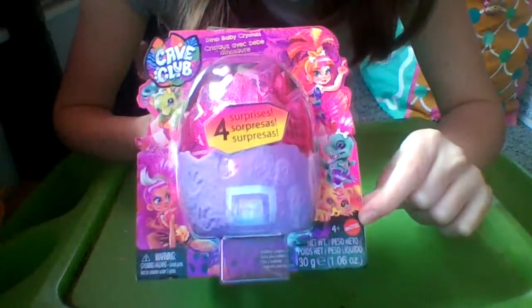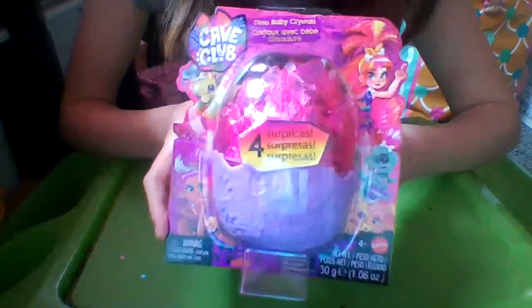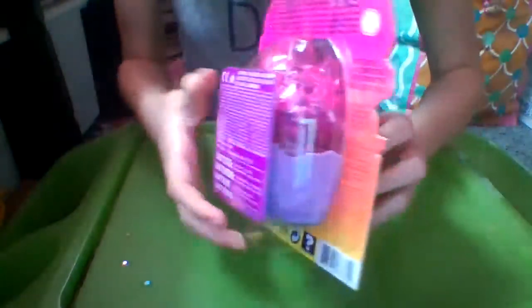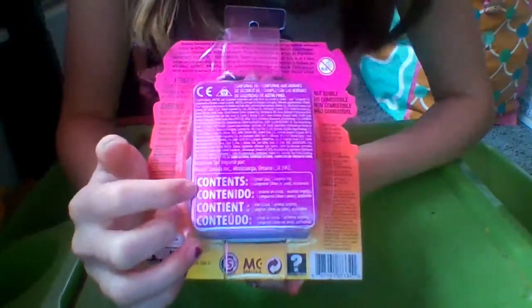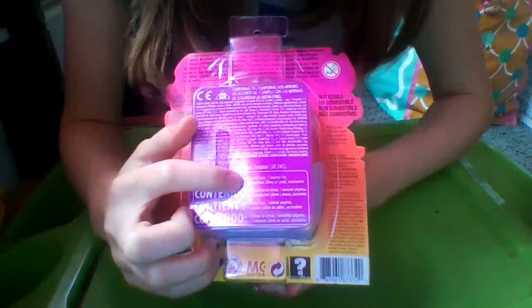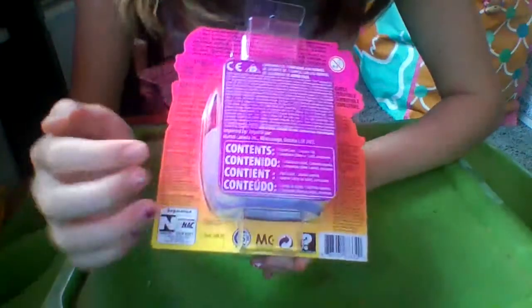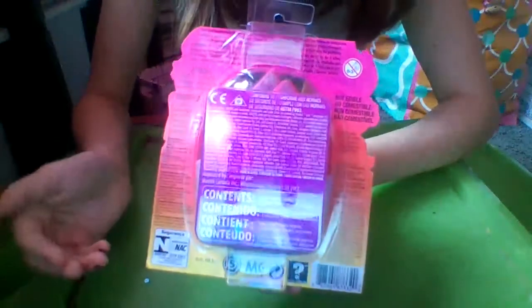It says this is by Mattel, for ages 4 and up. Warning: choking hazard, small parts, not for children under 3 years. This will include four surprises inside. On the back it has the symbol saying that children 0 through 3 years cannot have this toy because of the small parts. Right here it says the contents: one crystal case, one surprise pet, one compound slime or sand — I love slime and sand — and accessories. It just has a bunch of different stuff in small writing and other kinds of languages.